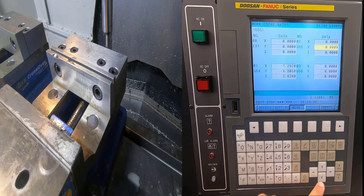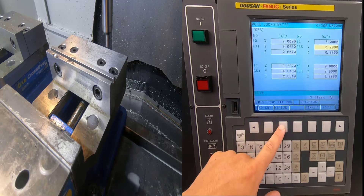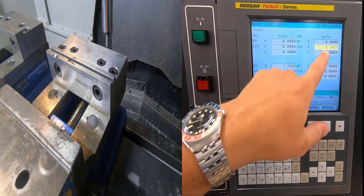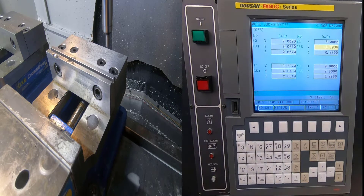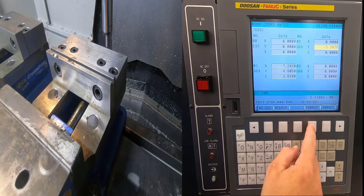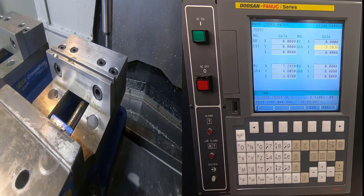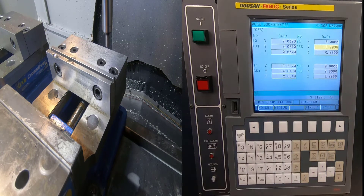I'm going to set Y zero right there — hit Y Zero Measure — that inputs that variable. Now I shift half the diameter of my edge finder, which is 100 thousandths. I type in 100 thousandths, hit Plus Input because we're going in the positive direction. It asks if I'm sure — I hit Execute. If I don't hit Execute it will not change.